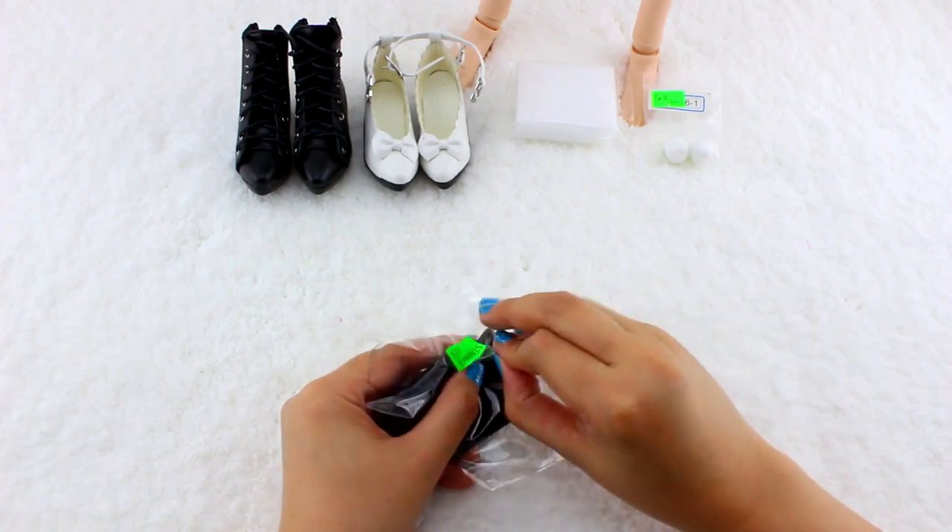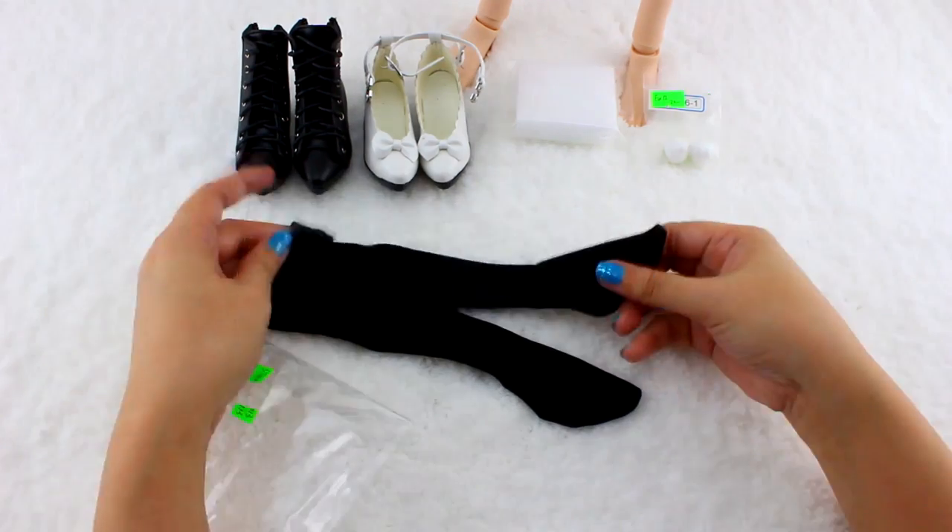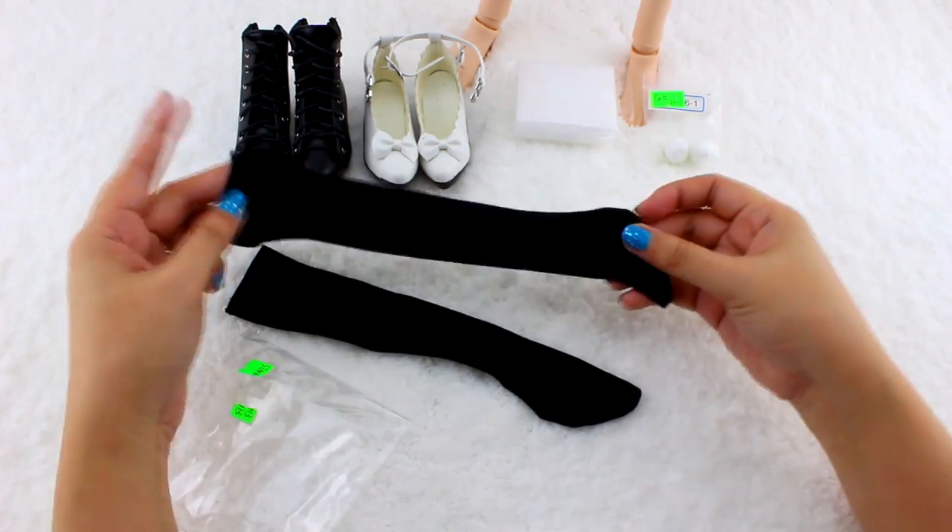Next are some black knee-high socks. They are so soft and stretchy like real socks.